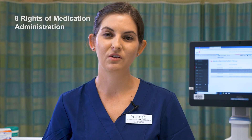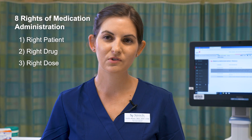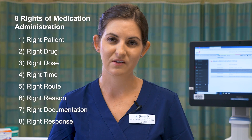When administering medications to patients you always want to make sure you follow the eight rights of medication administration. The first right is the right patient, right drug, right dose, right time, right route, right reason, right documentation, and right response.